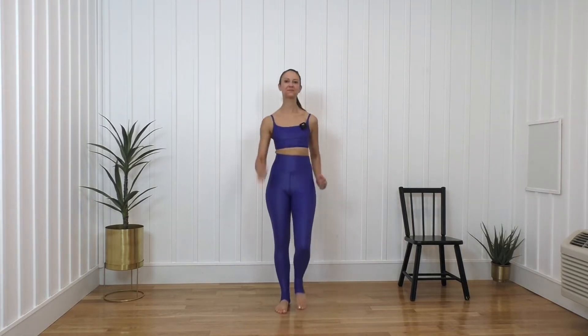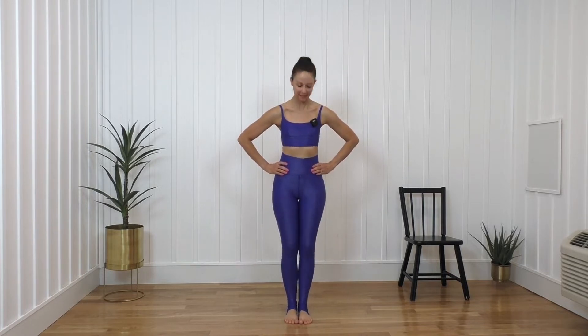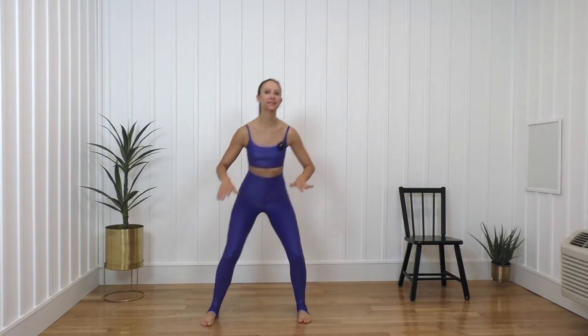We're going to start with the chair to the side, marching it out. Get the heart rate up just a little bit, and bend, straighten, bend and straighten. My legs are together here. For five, four, three, two, and one more. Now I want you to step it with a little bend, bring it back. Step. Not a huge squat, just little bends, warming up those legs, out and in.